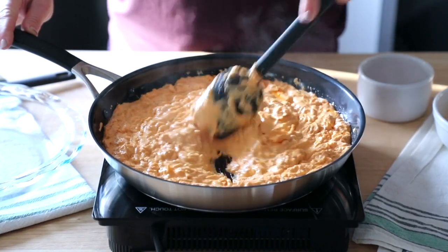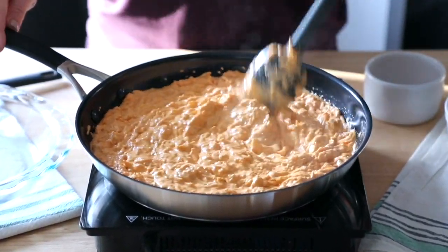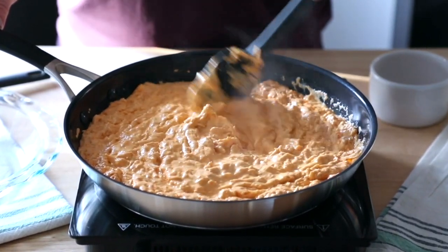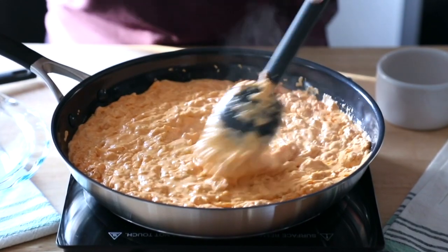All you need to do now is just mix the cheese right in until it's all melted. Then we're going to add it to a baking dish and bake in the oven at 350 degrees until everything is melty, cheesy, and bubbly. It's going to be great.